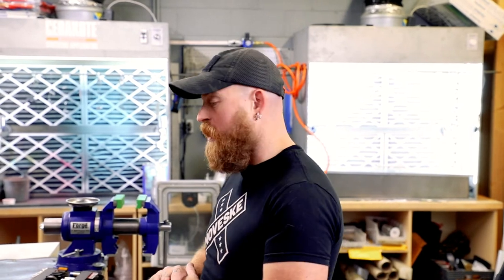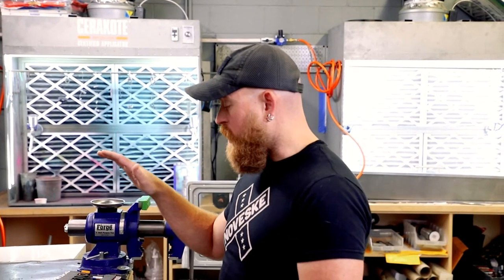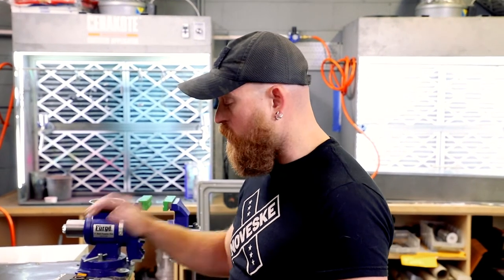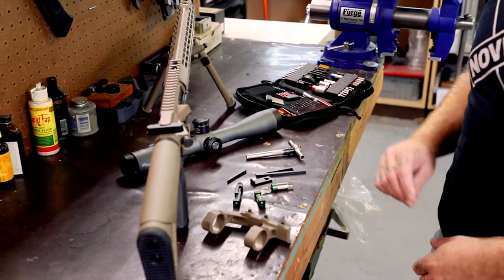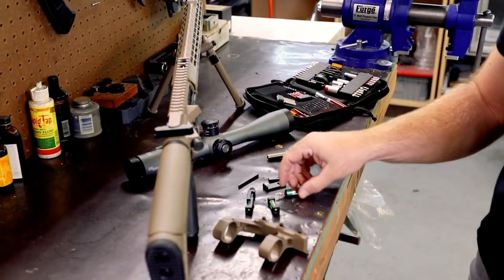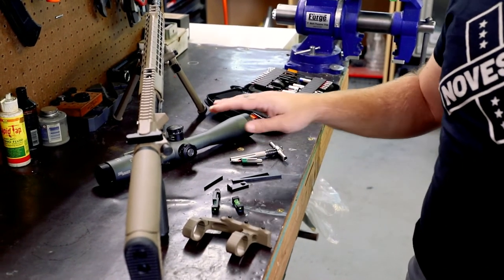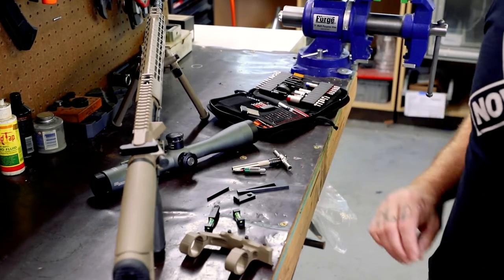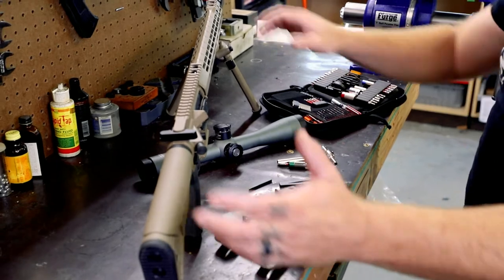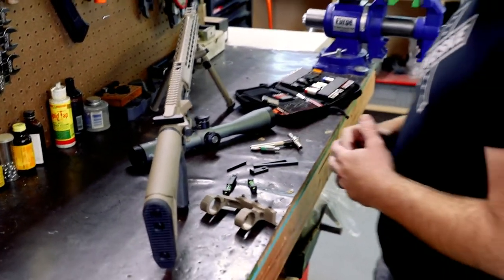One of the first things I always like to do before starting is making sure I've got all my tools out. I like Fix-It Sticks — they're really easy to use, so that's what we're going to be using today. I've got my ratcheting T-handle out, my torque limiter, the right bit already in there. I've got my parallels out, my levels out, of course the scope, the rings, and the rifle. Looks like everything's in order.